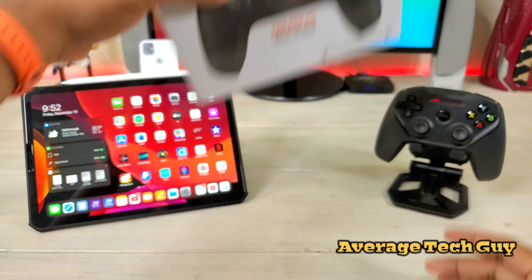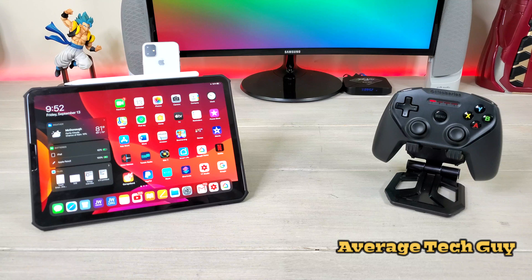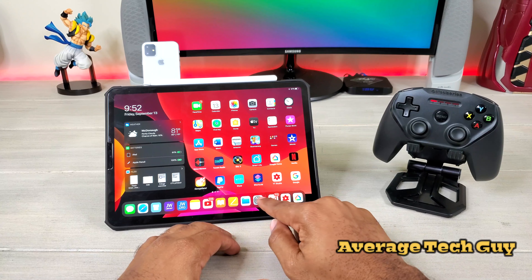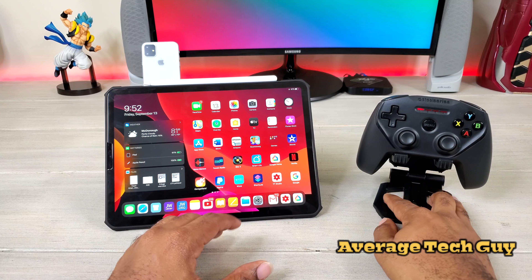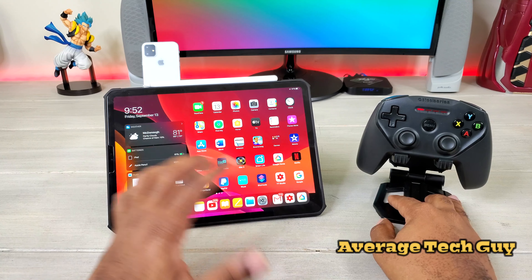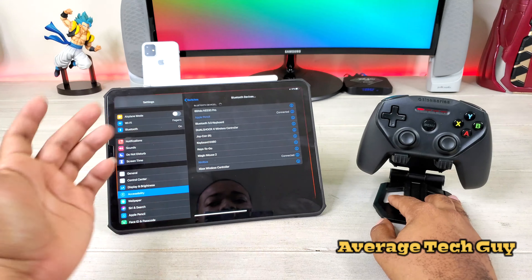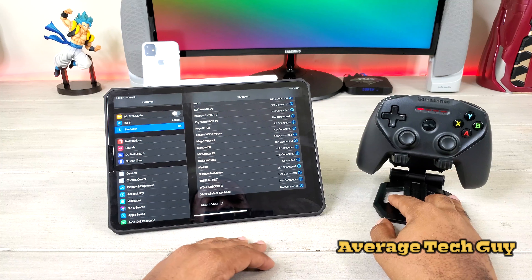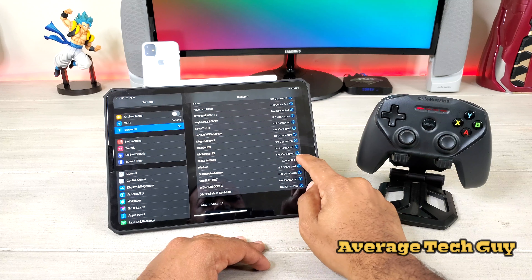I've got the iPad Pro 11 right here, I'm going to set the box to the side. Now I already have this connected, we just want to make sure it works. To show you how to connect it, I'm going to leave a video link down below. Most people think it's as easy as going to Bluetooth, activating Bluetooth, and turning it on — but I didn't do it that way.